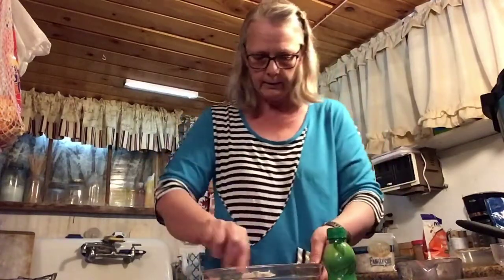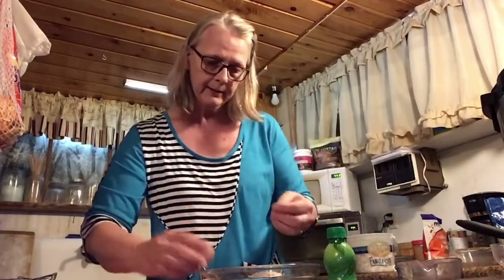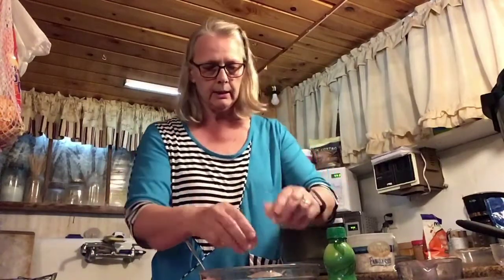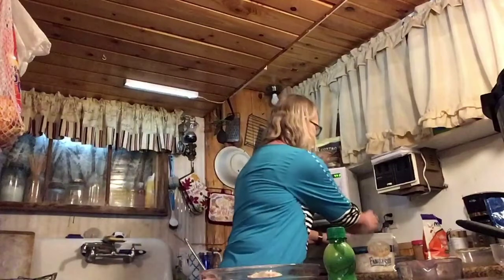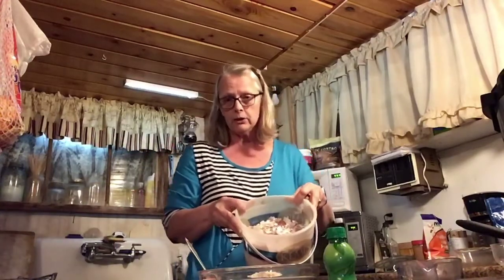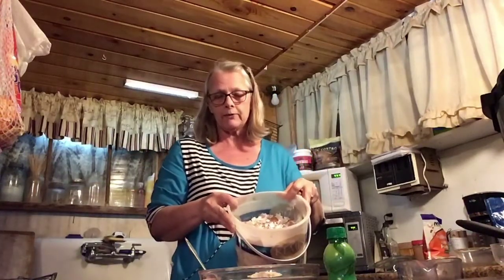Then we're going to stir the dry ingredients all together before we put in the wet ingredients. Now it says six eggs, and I'll crack six eggs in here. This is what I use in my garden — the eggshells.